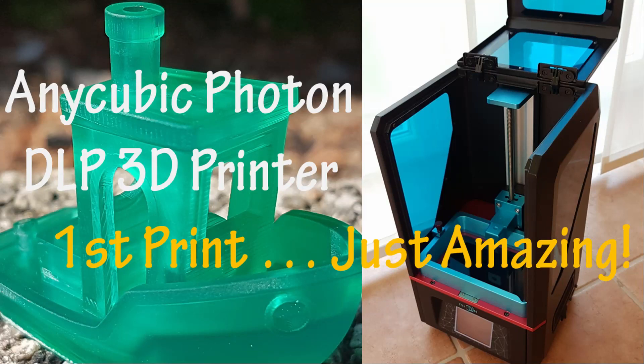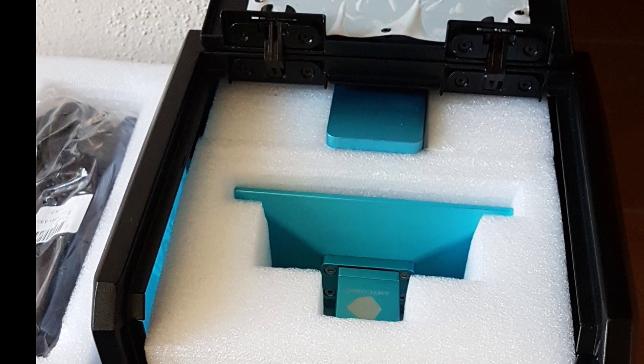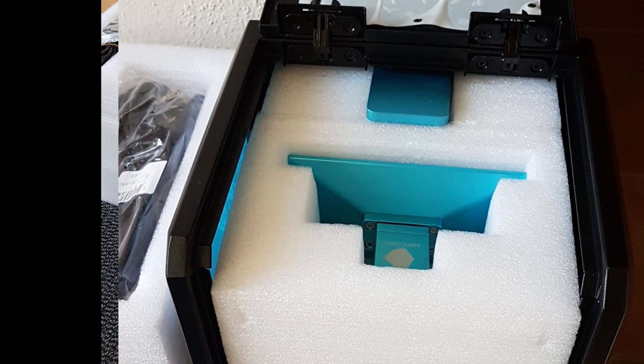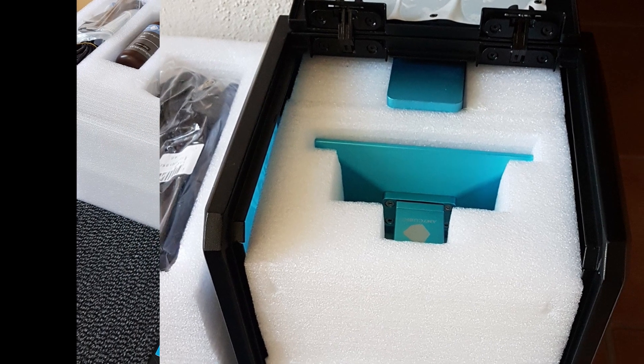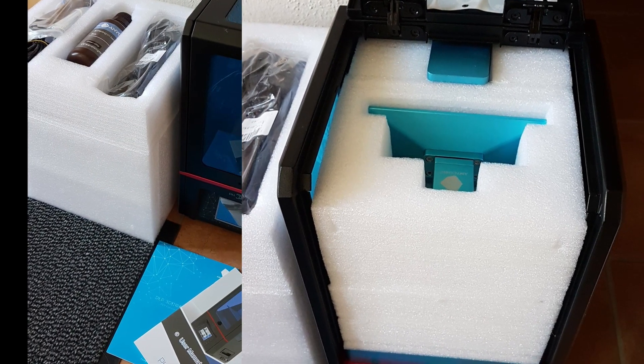Hello makers and welcome to my channel. I have 3D printing experience with FDM printers for more than five years. It was time to try something new as DLP printers become affordable now for everyone, so I bought an Anycubic Photon 3D DLP printer last week.